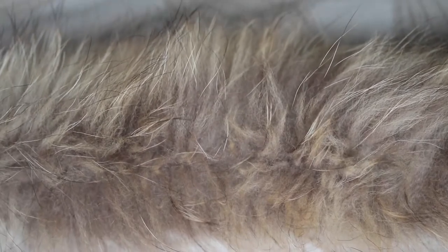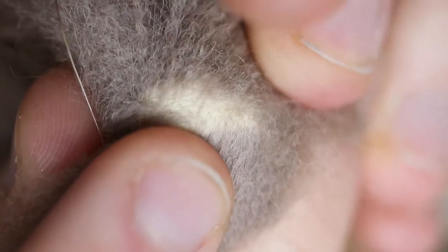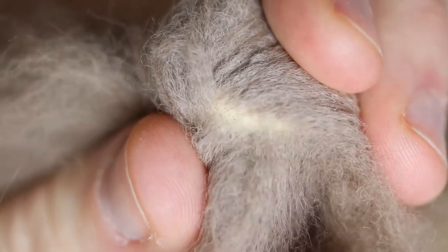Another way to tell — though much harder and requiring very close inspection — is to separate the hairs and look at the base where they're attached. With real fur you'll see only very small holes, the hair follicles where the hairs are attached. With fake fur you'll see a crisscross textile texture, with hairs coming out between the weave. With real fur it's very hard to even part the hairs to see the base because it's so dense.